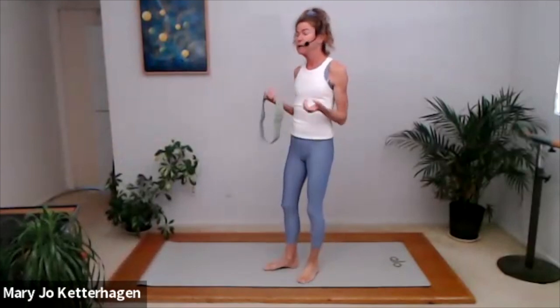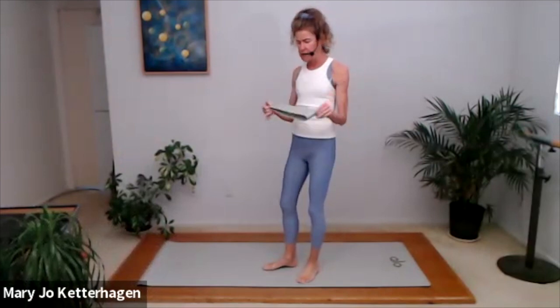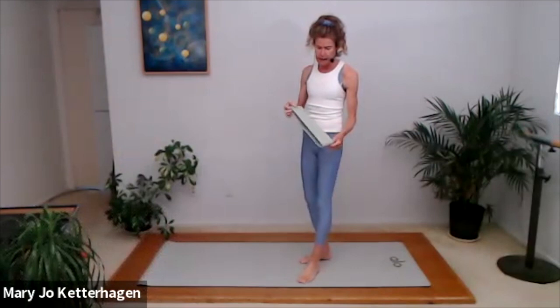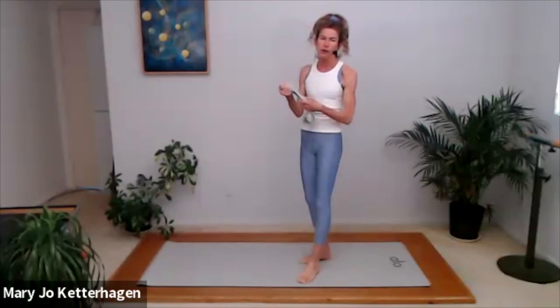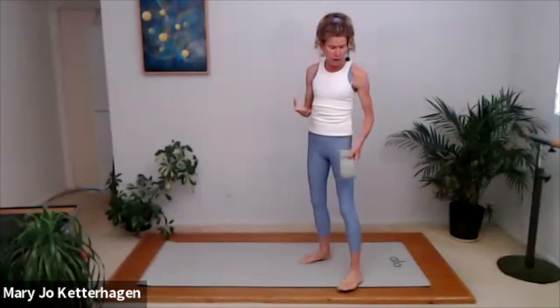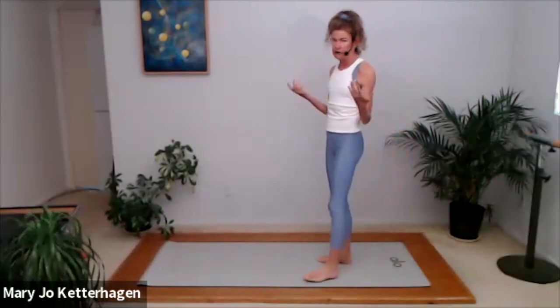Welcome everyone to your shorter weightlifting session. Today we're going to be focusing mainly on legs. Of course we're incorporating the whole body because we always do, but mainly leg lifting today. I'm going to suggest a loop band — I have a pretty thick cloth loop band so it doesn't slide. If you don't have a loop band, a flex band is okay, or you can leave it out. We're working legs today so heavier weights, anywhere from five up to twenty or even heavier.